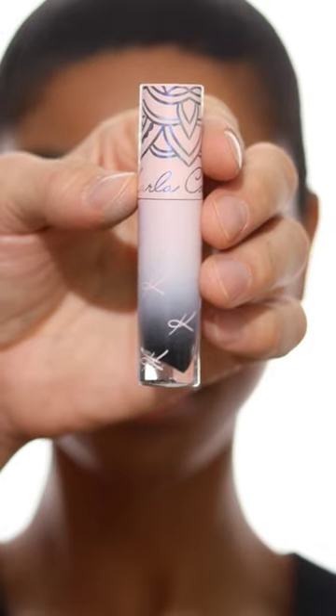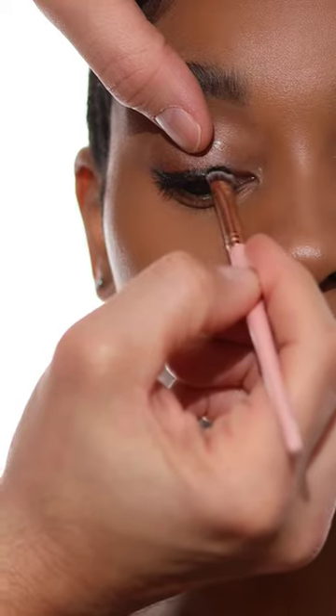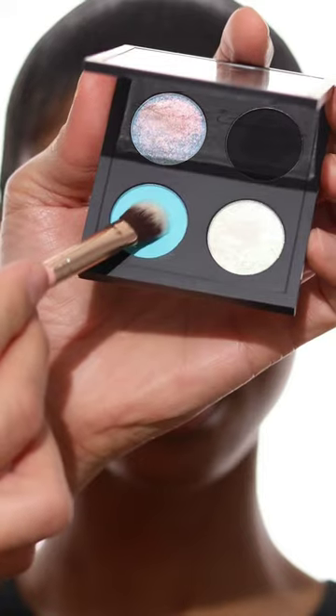Check out the Sleepyhead Collection from Karla Cosmetics. I'm starting with the Shadow Potion paint, which I'm smoking out at the lash line, but you can use this as an eyeshadow base, eyeliner, or on the lips.